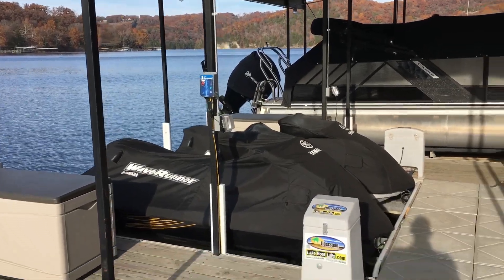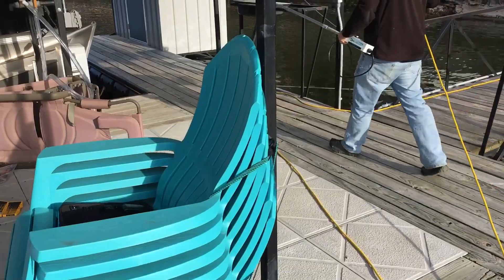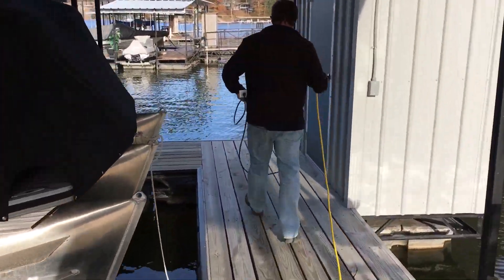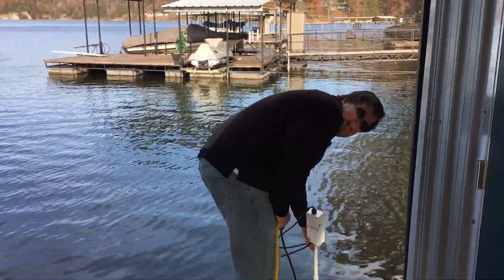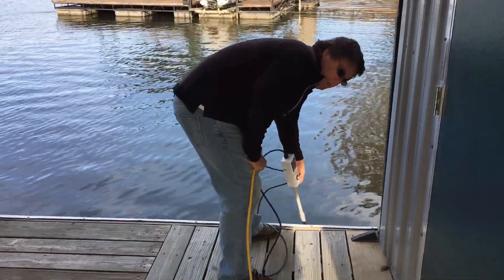Now I'll go to the far side of the dock and inject it here — you can hear the dock lifeguard alarming.